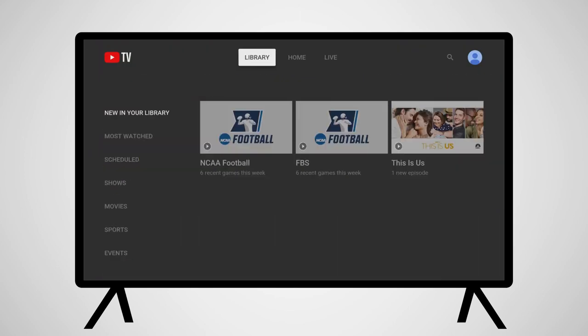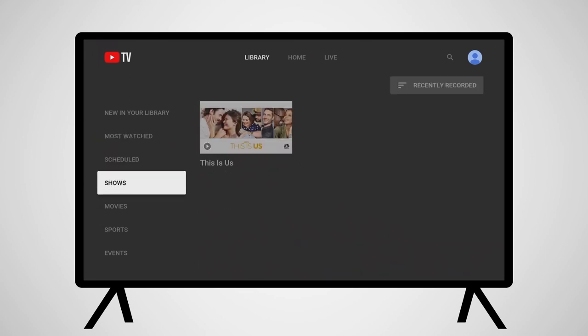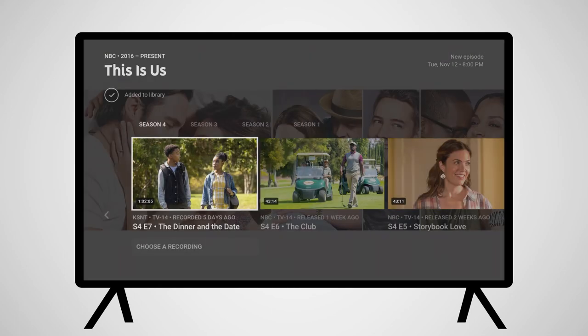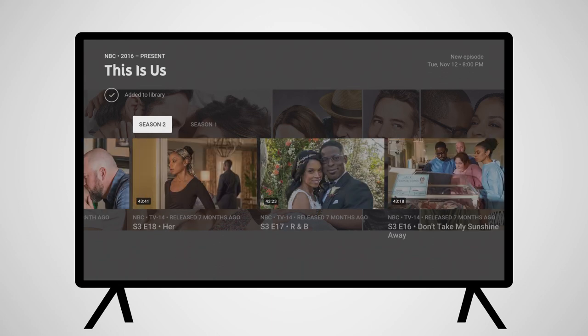Switching to the library provides you with the programming you have chosen to record. Categories include new recordings, most watched, and upcoming programs. Clicking on a recording or a show will bring up access to all of the recorded and upcoming episodes of that program.